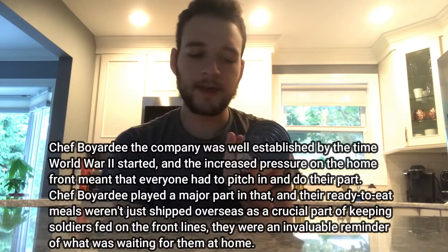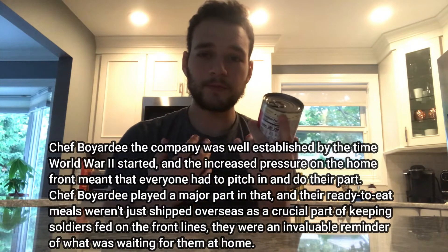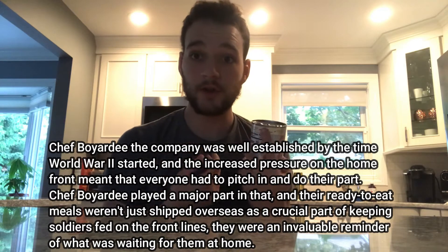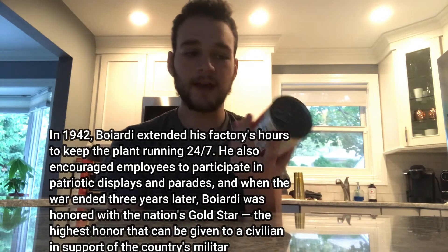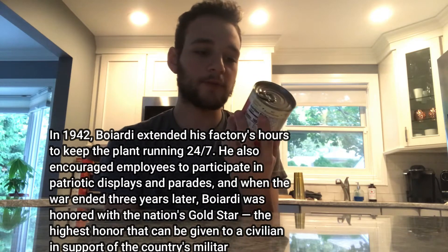I've never tried Chef Boyardee before. I've heard that most of the items of Chef Boyardee came to war — World War II and stuff like that. I saw a brief history that Chef Boyardee — everyone loved his sauces, everyone loved his food, so he made a factory and made so many cans of this. Gonna have that interesting vibe of going into war and stuff like that in a way.